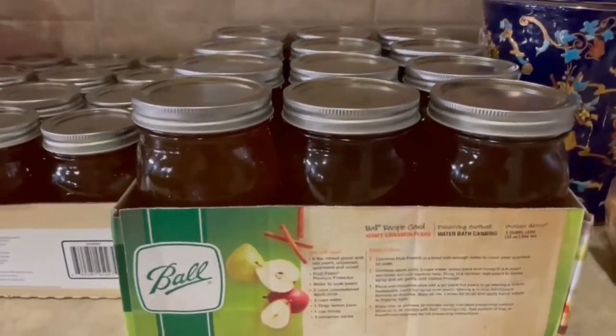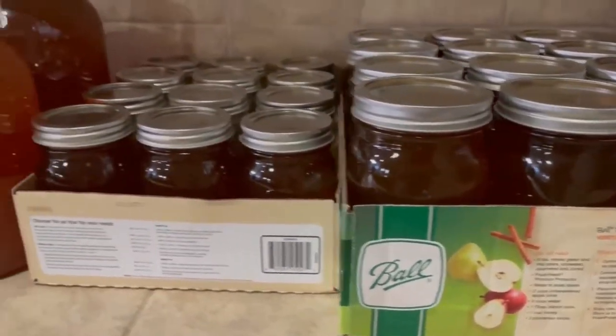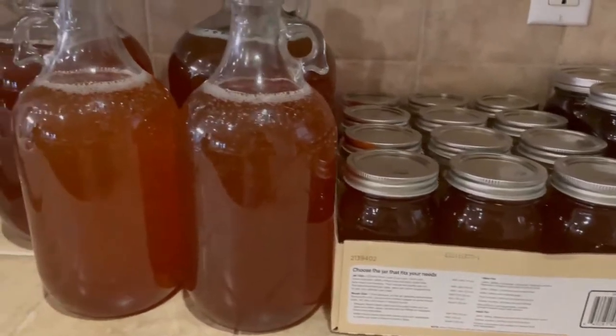After a while, we have all these jars. All of them equal a total of seven and a half gallons of honey.